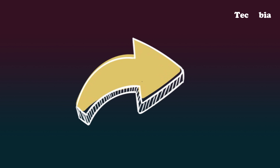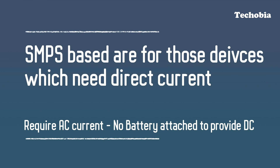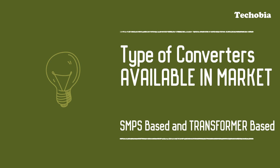In short and simple words, there are mainly two types of converters. One is SMPS-based and another is transformer-based. SMPS-based converters are for devices which need direct current and have no battery connected to them — like blenders, mixers, and dryers. Transformer-based converters are for devices which have a chargeable battery inside, like trimmers, some electric toothbrushes, and music players.